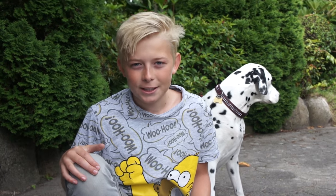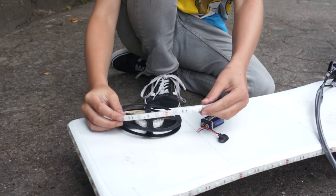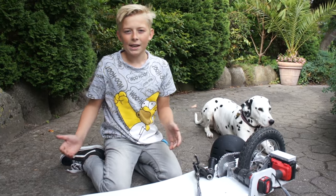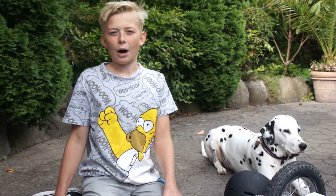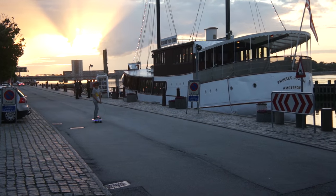There are also questions about my LED lights. I use cheap LED lights and a 9 volt battery. Here's a little video where I show you how it looks with the LED lights on when you're driving around the city.